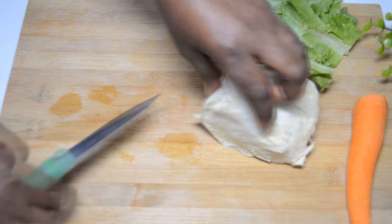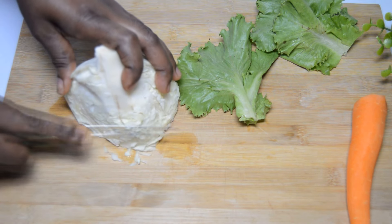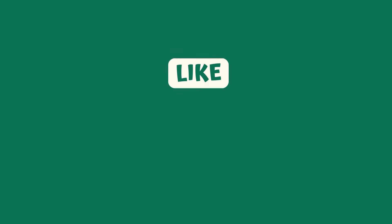We are prepping our vegetables at this point. I am using carrot, cabbage, lettuce, and fresh tomatoes. Once I'm done prepping I will set it aside.